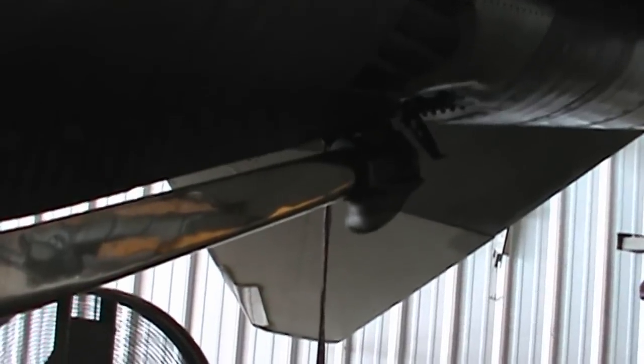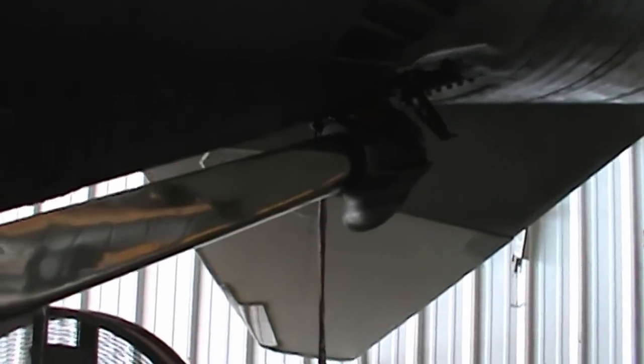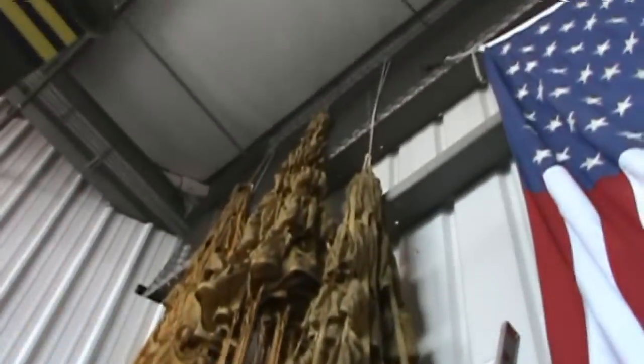Even though this is an Air Force bird, they all retained the Navy-style hook, and it worked well for the Air Force's needs — also for the arresting cables at the end of the runway in case the brakes fail. Further back on the tail cone, this is where the drag chutes would come popping out the back.